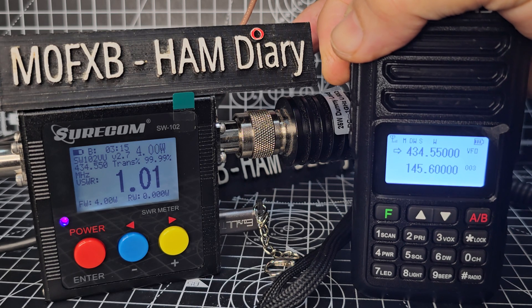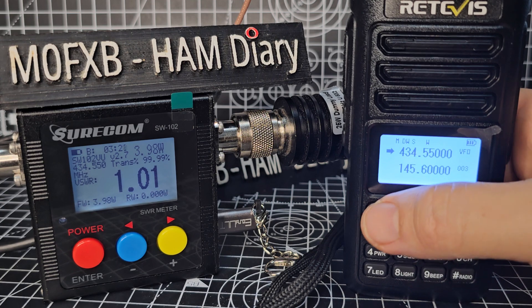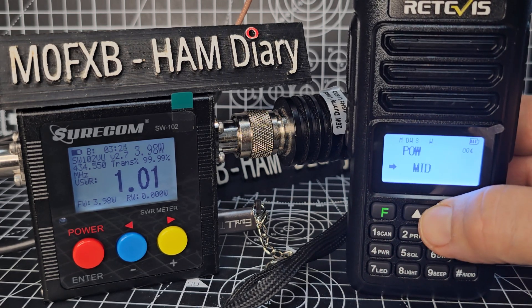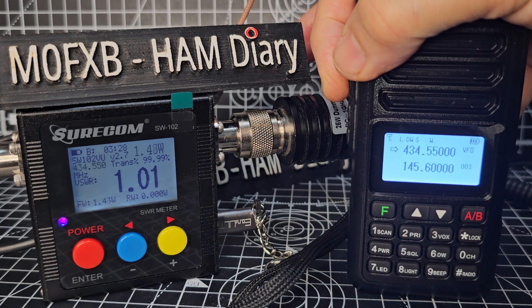4 watts on medium. Let's go down to the next one — F4, F — M0FXB, 1.5 watts on low power.